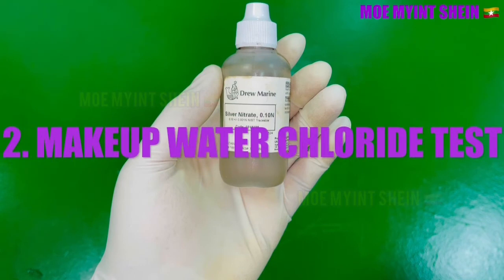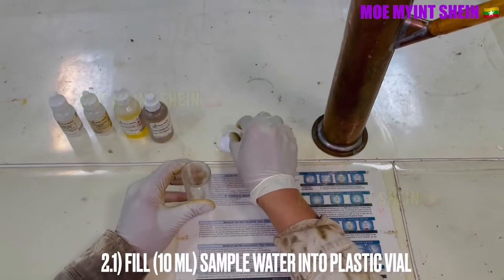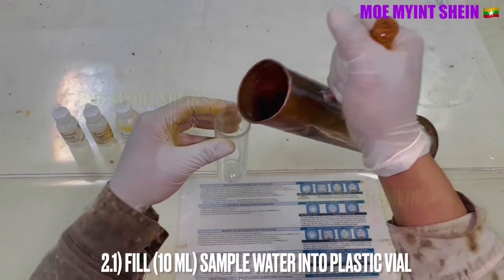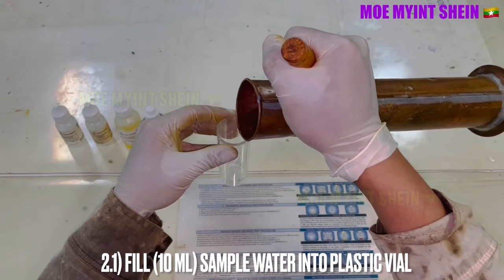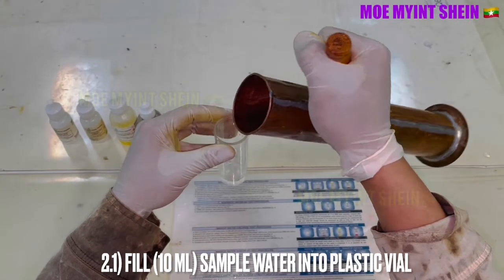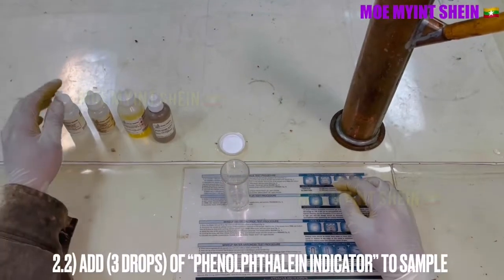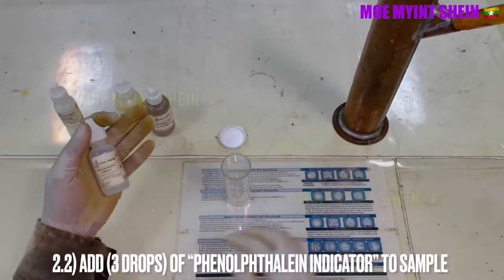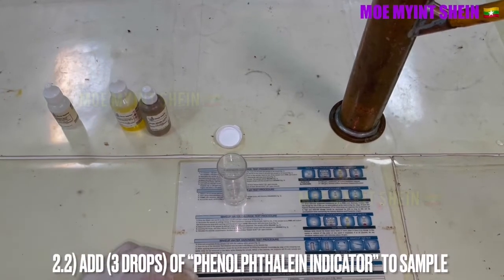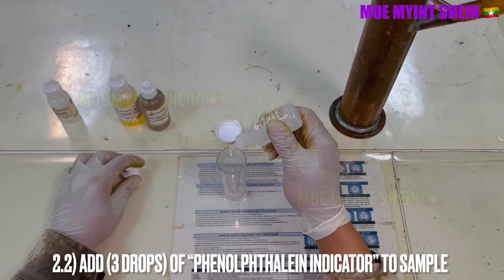As a second test, I will show how to carry out the makeup water chloride test. Fill 10 milliliters of sample water into a plastic vial, and then add three drops of phenolphthalein indicator into the sample.